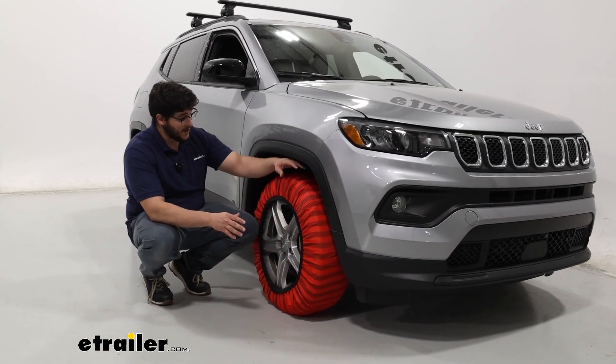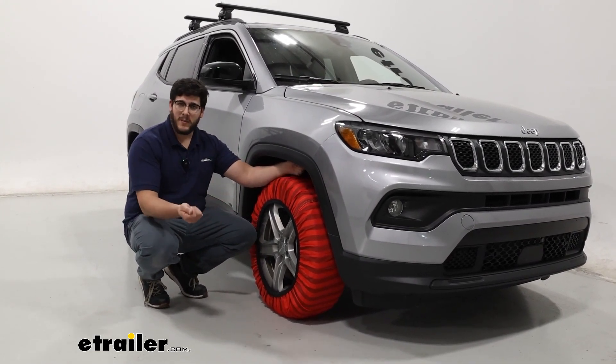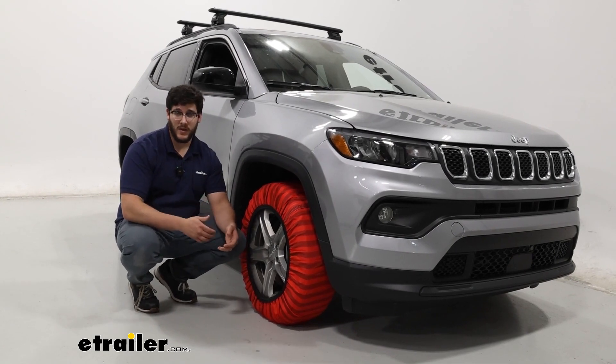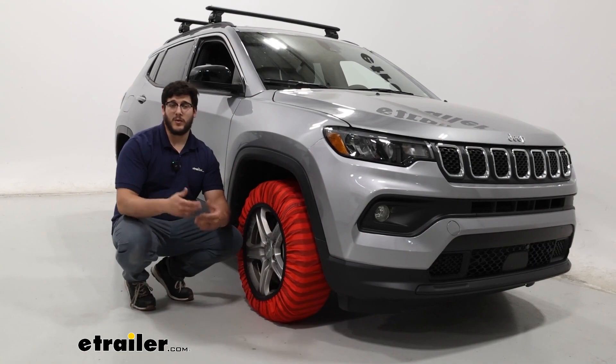As far as the installation process goes, I'm a big fan of it, because you don't have to make any connections on the front or back or get underneath your vehicle. All it really requires you to do is drive forward or back some. But if you are curious to see what that process looks like, just stay tuned and we'll walk you through it.